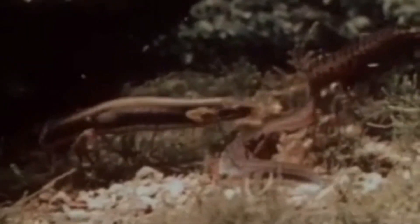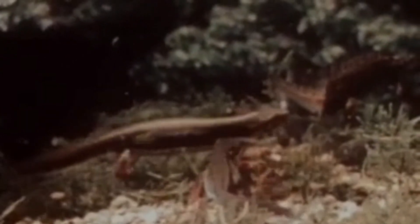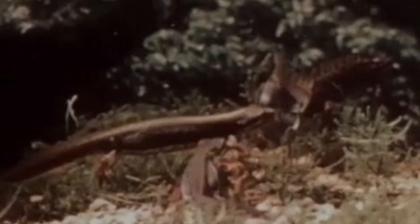Once the female is fully engaged, the male will lay a white ball of sperm called a spermatophore onto the substrate. This allows the female to move so that her reproductive tract is directly over it, and she can uptake the spermatophore into her reproductive tract to fertilize her eggs.